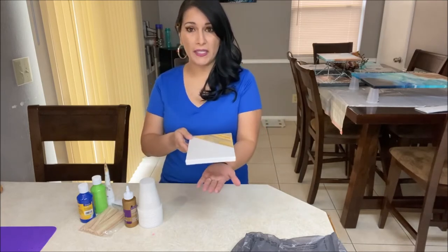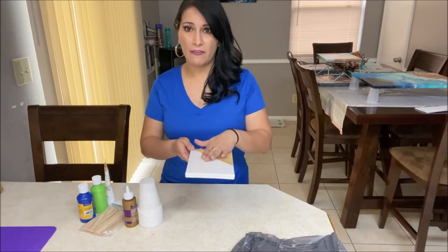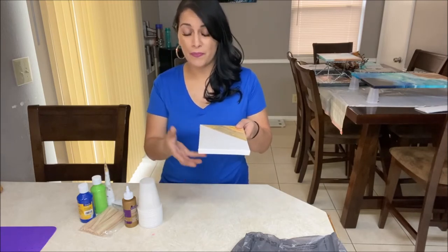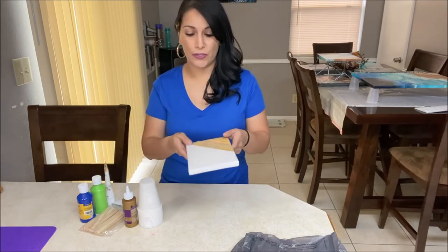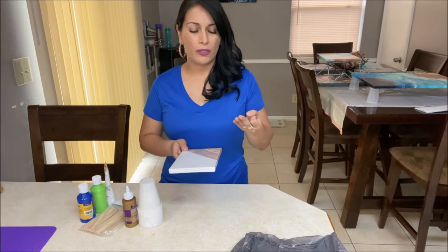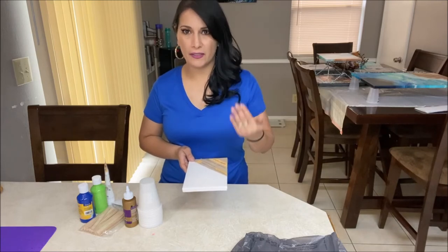Just make sure that your aluminum pan is big enough to fit your canvas inside and still have some room on the sides, so that when the paint drips that pan can catch it and it's not going on your counters. You can get an aluminum pan, a plastic pan, or a plastic table cover — which you can also find for $1 at the dollar store.